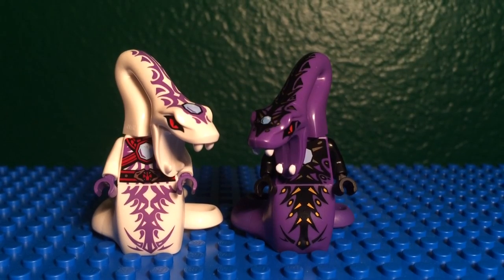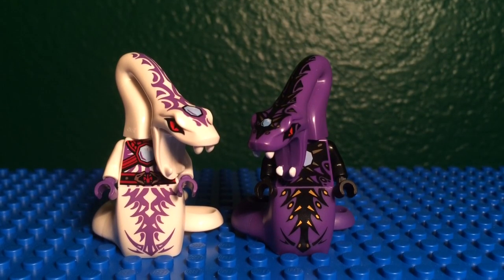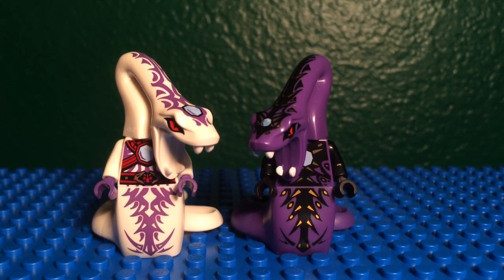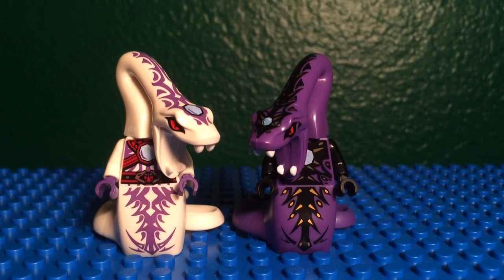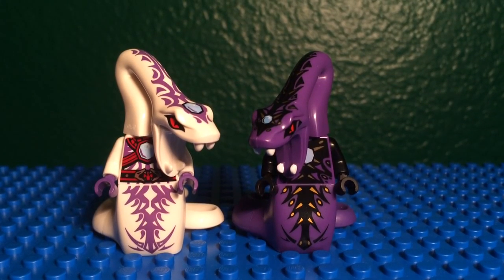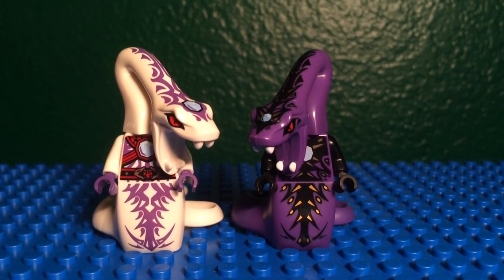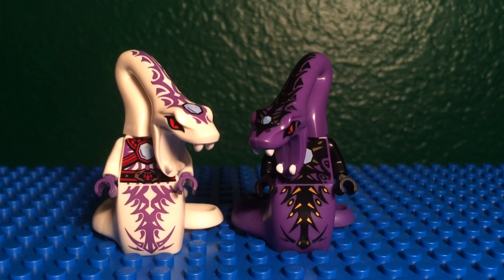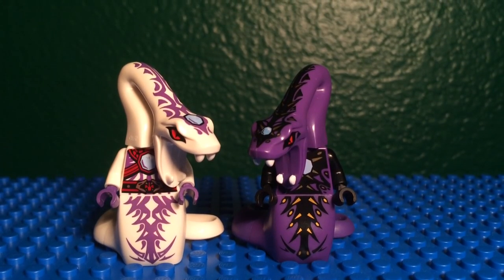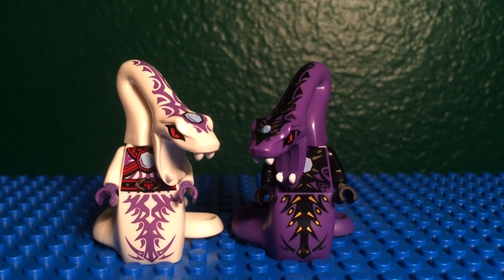Maybe you can get him on eBay or something like that, or if the bricks and pieces section on LEGO.com ever becomes available for something like that, you can do that as well. But there's my review and comparison of the new Pythor minifigure along with the old Pythor minifigure. I've been waiting to do this and I finally can give you this comparison. This is the new Ninjago 2015 Pythor minifigure versus the old 2012 Pythor minifigure.